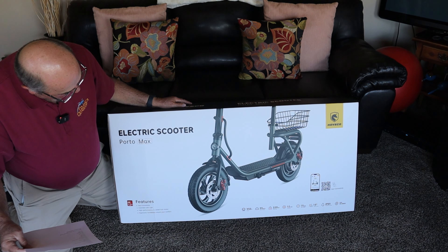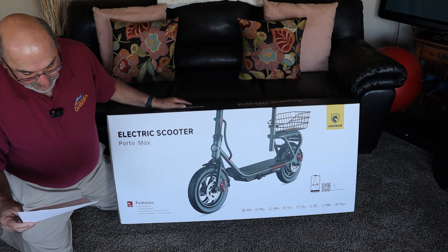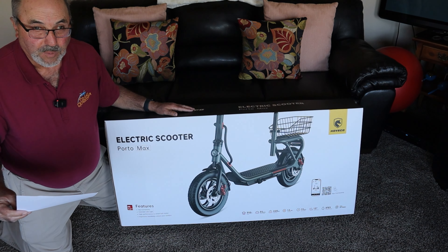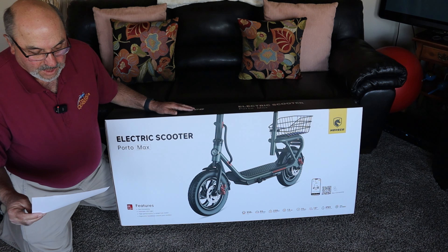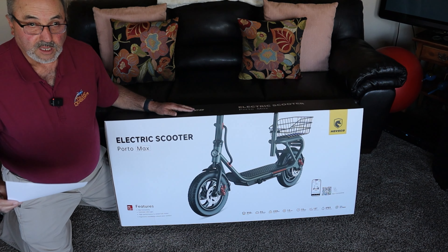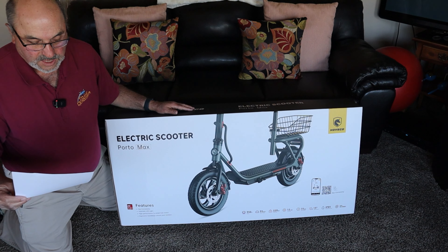Max load: the box says 220 pounds, while the website says 260 pounds. The net weight is about just a little over 43 pounds, so that's not bad. Regarding the motor, it says 350 watts — 500 peak, 350 sustained — so that makes sense. It's got a lithium ion battery, 36 volts, 374.4 watt hours, with a charging time of about six hours.